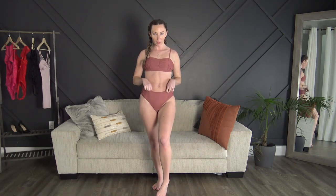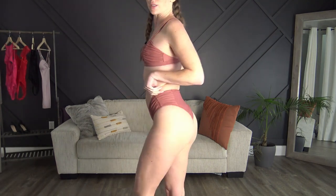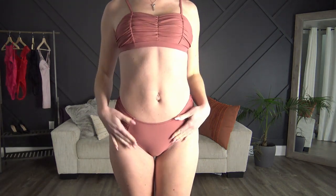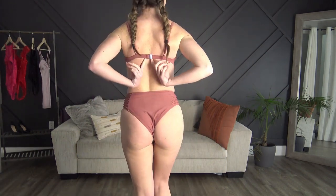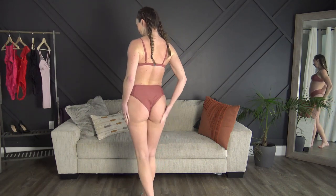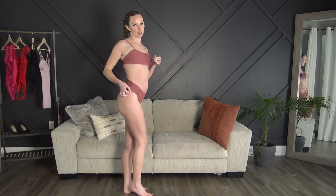Next up we have the ruffle one with the high-waisted bottoms. These are super cheeky. I'm just loving this color — it's so so cute. Everything fit perfect and I just adjusted the straps as tight as I need them to. It's got a little closure in the back as well. Super cheeky, and then the ruffles on the side match the top.